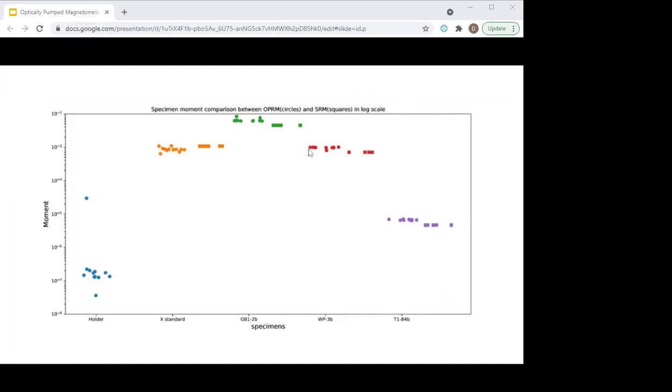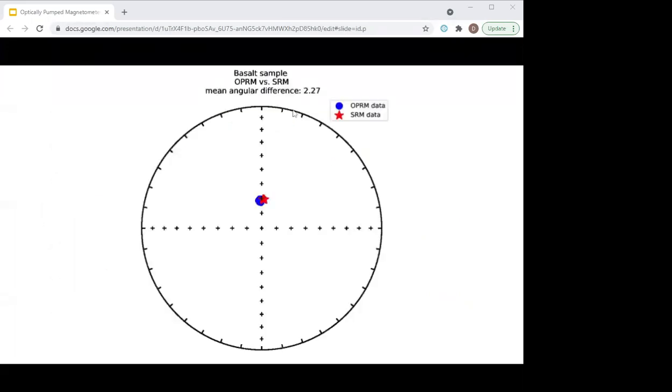And now we have some data for the angular variation. This is the basalt sample, the sandstone, the carbonate, and this is our sample that was manufactured and magnetized in the Z direction. I'd like to thank Nick and Yiming very much for this data. They're going to be keeping the instrument for a few weeks at least and doing some more measurements for us, and we'll make that data available as soon as we can.